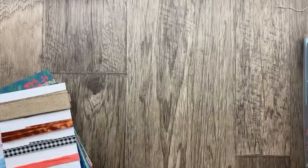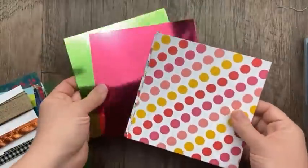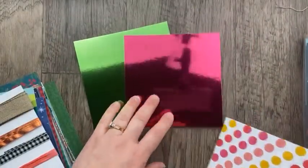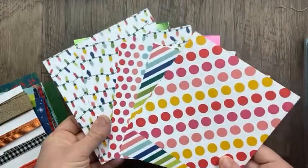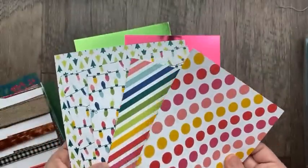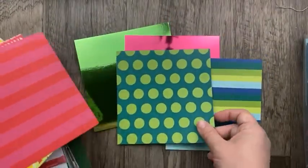Our next designer paper is from the Merry Bold and Bright suite. That's a tongue twister! It includes some beautiful foil paper in melon mambo and granny apple green — both 12-by-12, and you get two sheets of each in the package. The Merry Bold and Bright designer paper is also 12-by-12 and includes six different double-sided patterns.